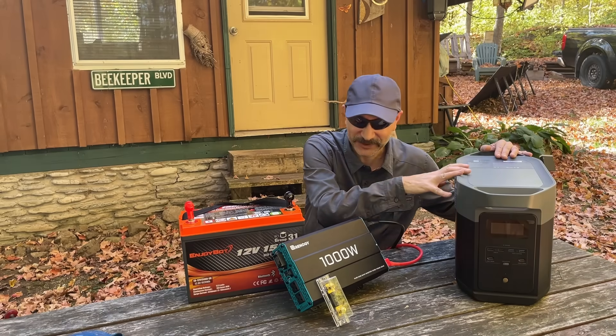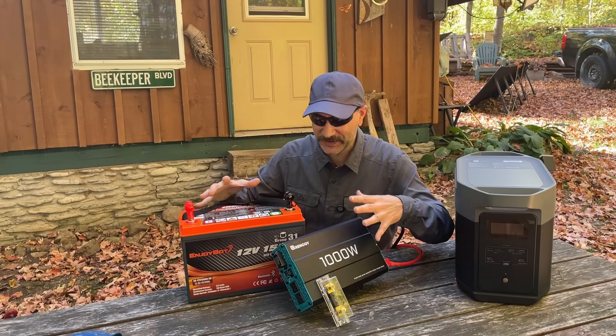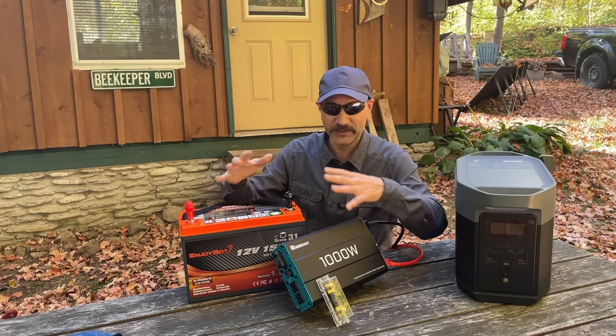People spend a lot of money on these fancy power stations, myself included. What if I told you you could build your own power station at its very simplest with just these components for less than half the price?